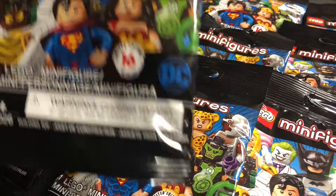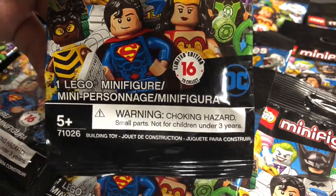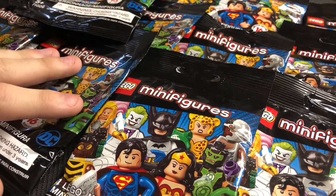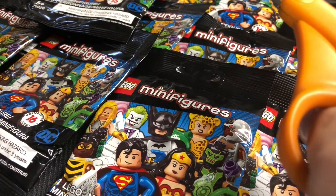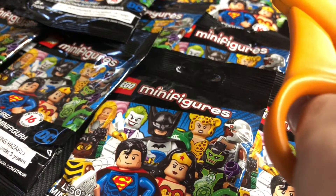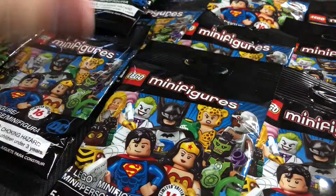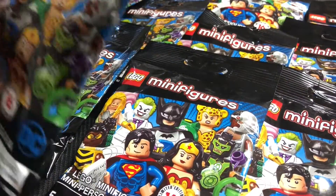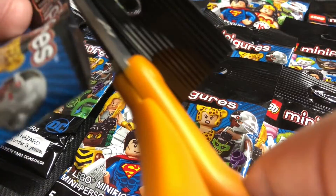Welcome back everybody. Today's video is a little different — I've got 20 of these Lego minifigures DC collectible blind bags right here. These were all bought off eBay; I bought a lot of 75 of them. I've already opened 55 of them, verified the contents, and listed them on my BrickLink store. I got these for about two dollars and five cents each, so definitely a good deal.